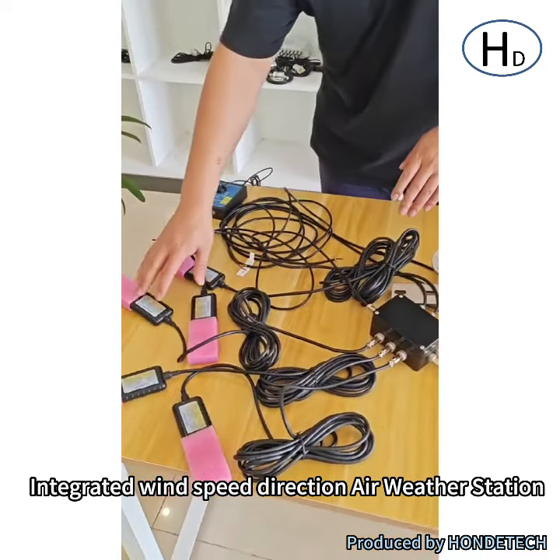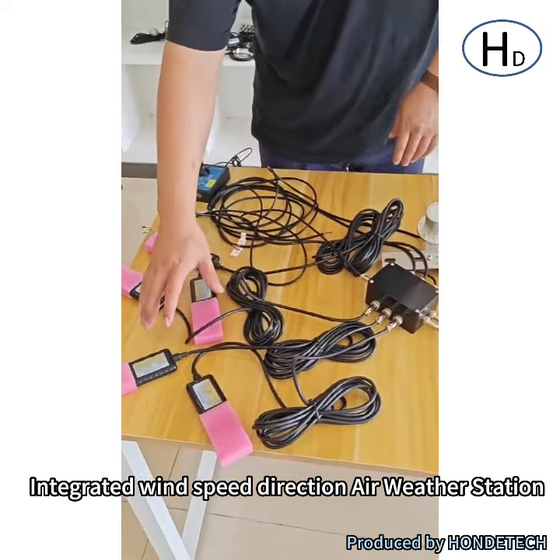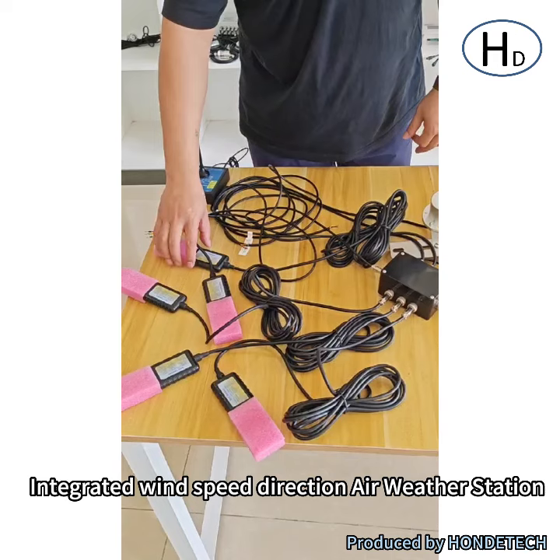And here is the soil sensor. It can measure soil moisture, temperature, EC, salinity, NPK, soil pH, and so on.